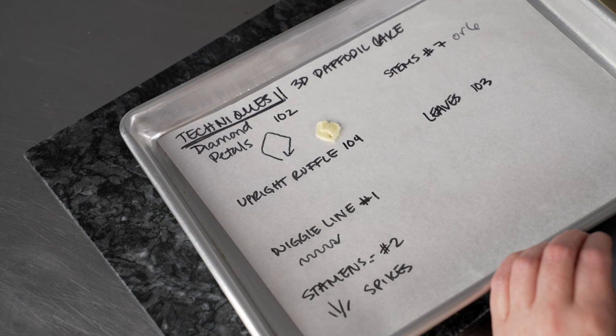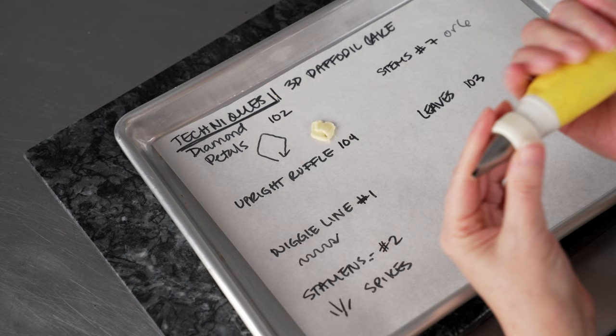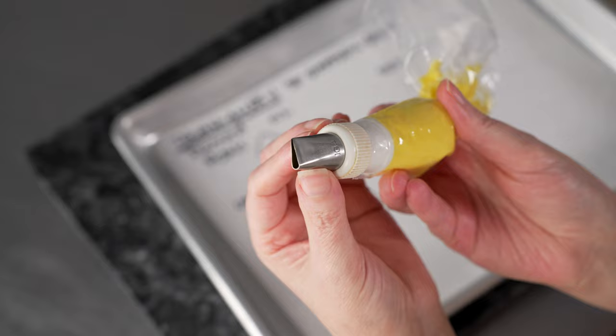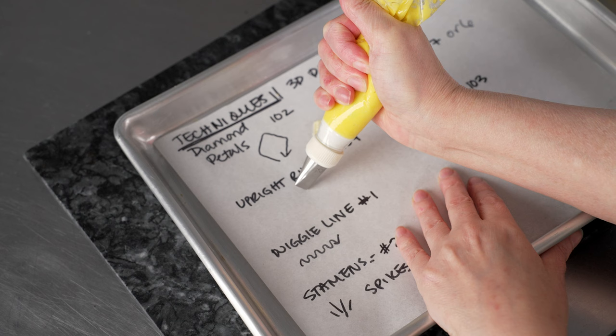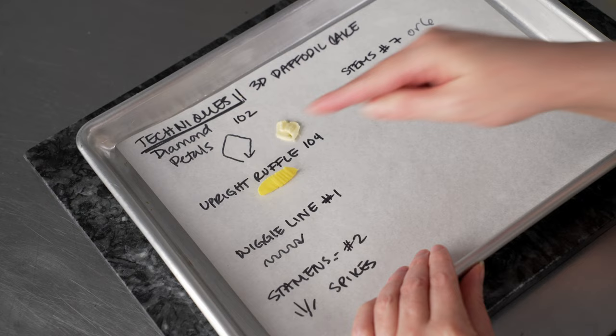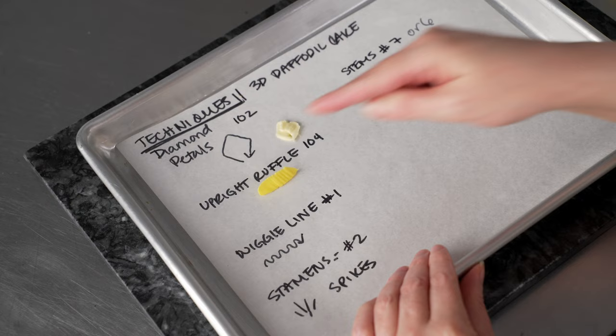Next we've got upright petals for our trumpet. We're going to use the nature of these petal tips to our advantage — the opening is fatter at the bottom, which gives a nice stable base. We let that frosting come out, connect with the surface, and just wriggle a little line. Because it's fatter at the bottom, it's going to stand upright. We'll do this on our nail as we're spinning and it'll create a nice little circle, giving us that nice fluted trumpet in the center of our flower.